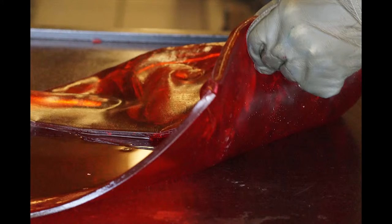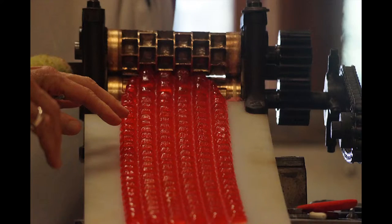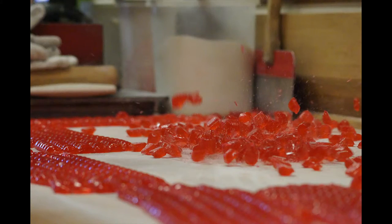About the consistency of window putty. Then we bring it over, keep it warm while we're working with it, put it through the machine, and when it cools it breaks up into the individual pieces.